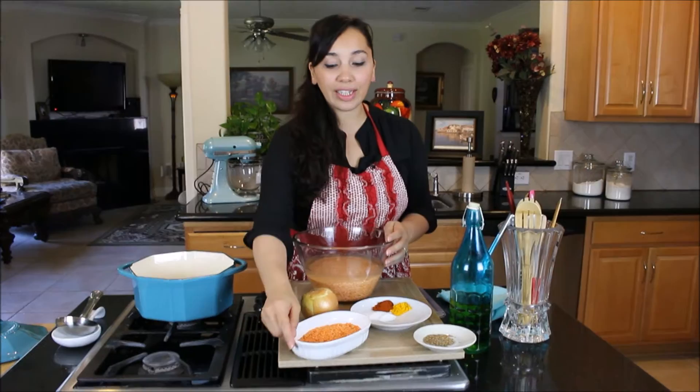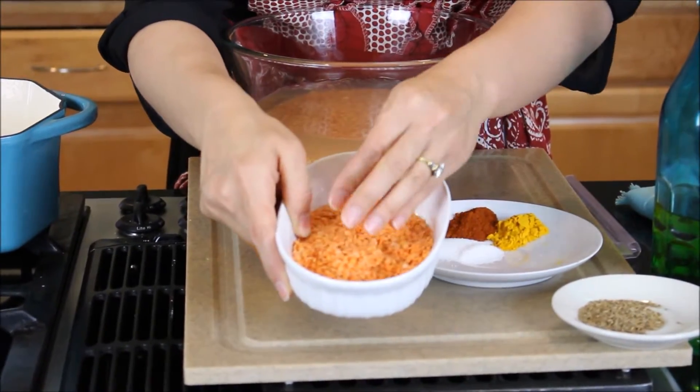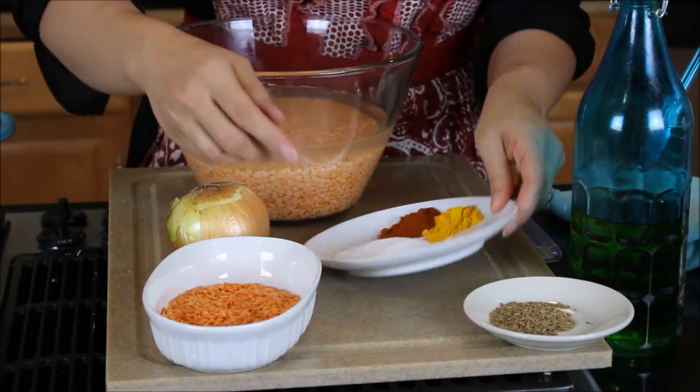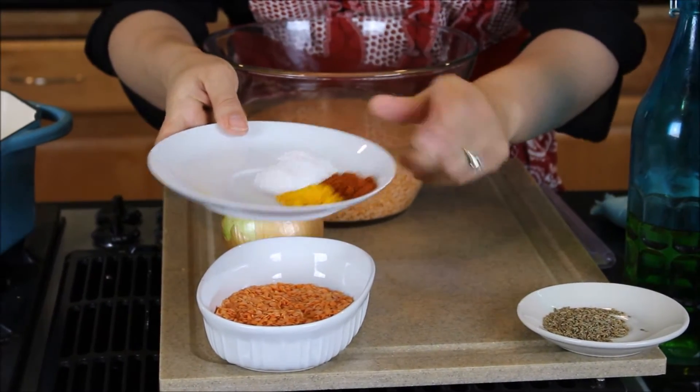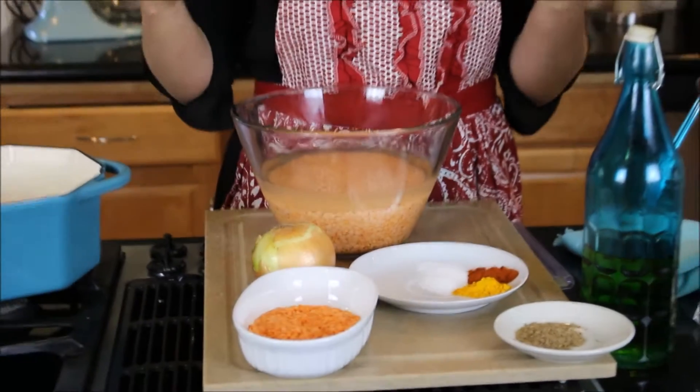You need some red lentils — and this is what they look like, they're really pretty. You need some cumin seeds, olive oil, turmeric powder, red chili powder, salt, an onion, and some water. Seriously, that's it. There's nothing else to it.